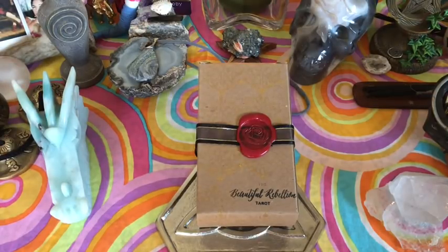Hey guys, this is Tarot with Kittens, Weights, and Tarot, and today I'm doing a review of the beautiful Rebellion Tarot.